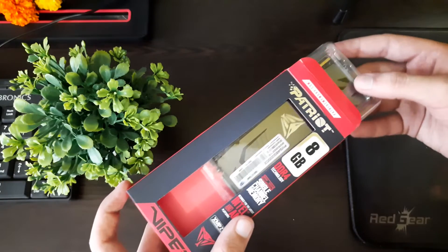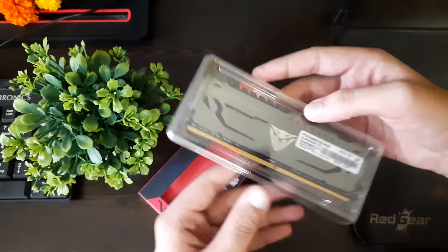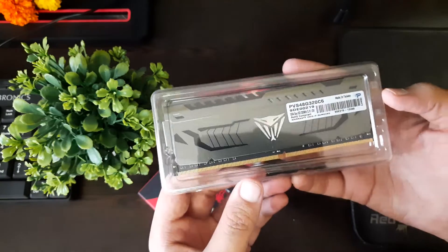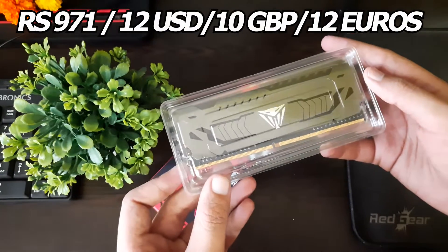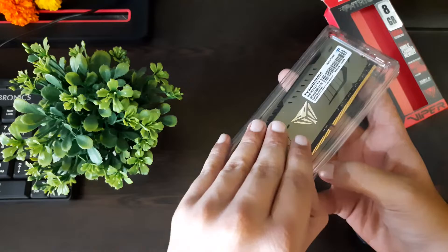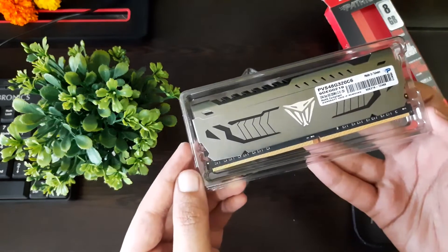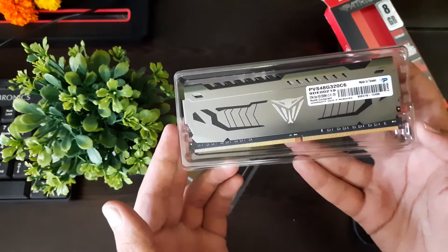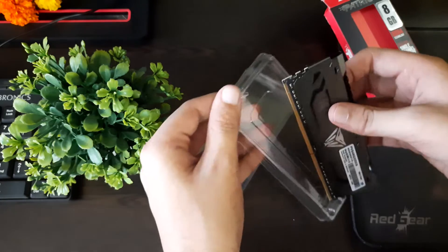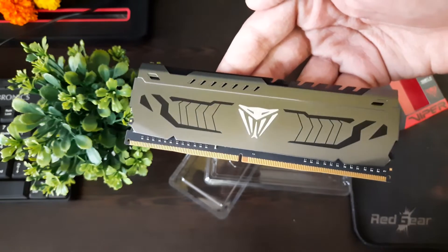My name is Kritik. I purchased this RAM in October 2023 from Amazon, and it's now May 2024. The price was just 971.40 Indian Rupees on a special discount coupon, which is roughly around $12 USD, £10 British pounds, or €12 euros. It's an 8GB DDR4 RAM stick rated at 3200 MHz at CL16.